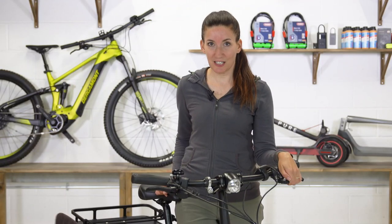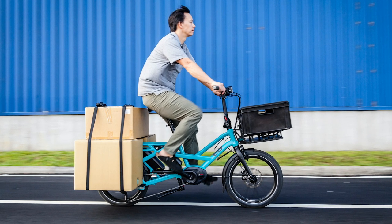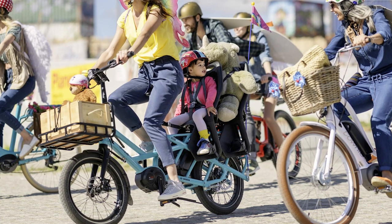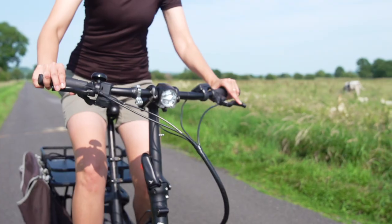But best of all, it's electric, which makes hauling whatever — or whoever — a breeze. Don't let the Tern's small size deceive you; this particular model can handle up to 200 kilograms. I'd love to show you how well it transports people, but we're still social distancing, so for now that'll have to wait.